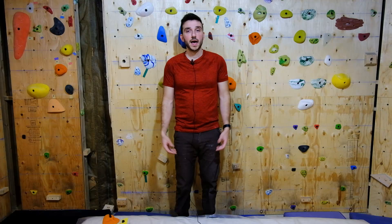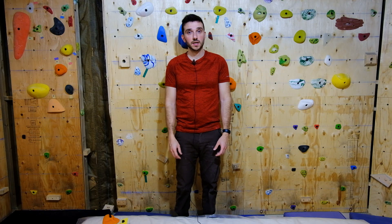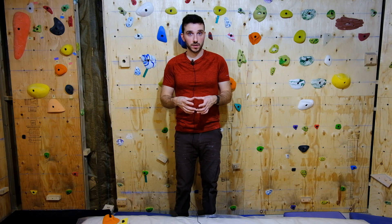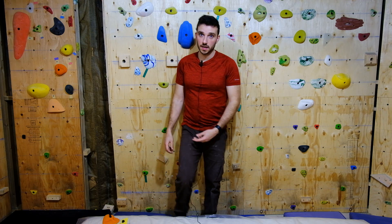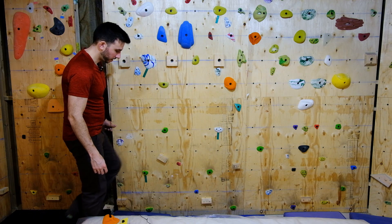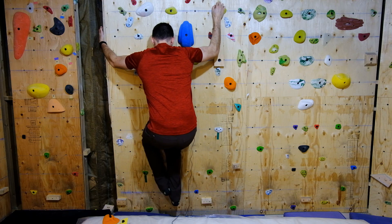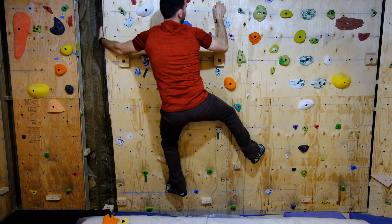Technique 3: switch feet. As you start to enter the 5.10c and 5.10d range, the footholds are going to become a lot smaller. Where you used to be able to match your feet on a foothold, you're no longer going to be able to do that. You'll need to learn how to switch your feet. Here's what it looks like — I have a small foot chip, I put one foot on it, work my way over, hover the other foot above, switch my toe over, and keep going.